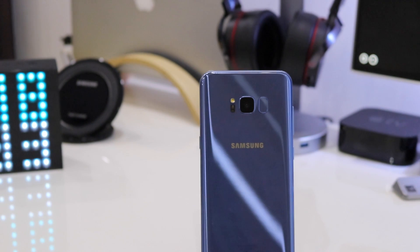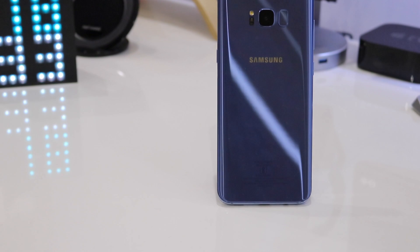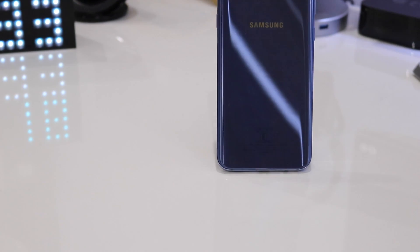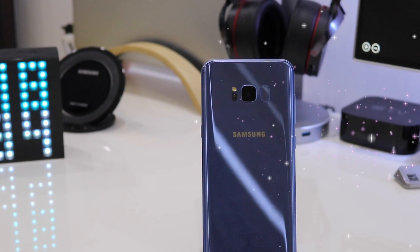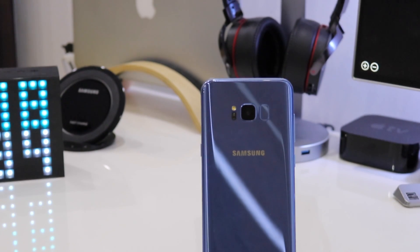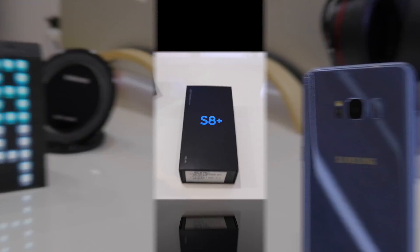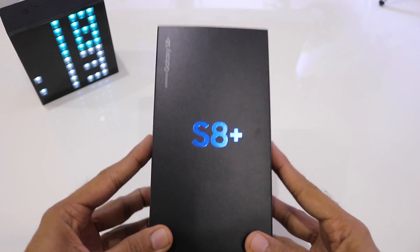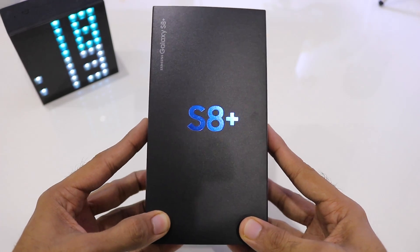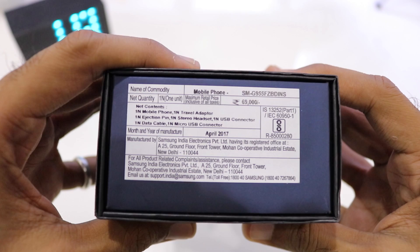On the back it has the heart rate sensor, the flash, the rear camera — a 12 megapixel dual focus camera — and a very oddly placed fingerprint scanner. It also has an 8 megapixel front camera which supports autofocus and a number of effects. The rear camera records video in 4K, and it is 8.1mm thick with 173 grams of weight. Let's quickly start with the unboxing process and see what's inside the box.